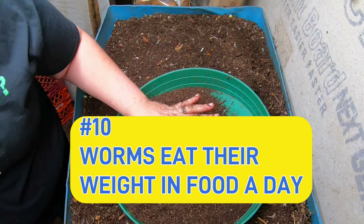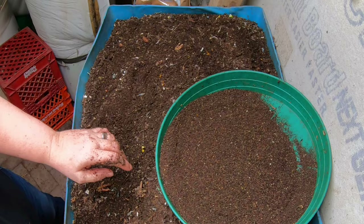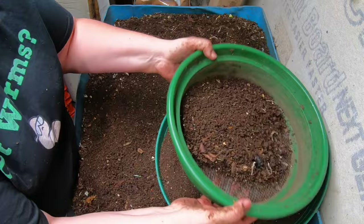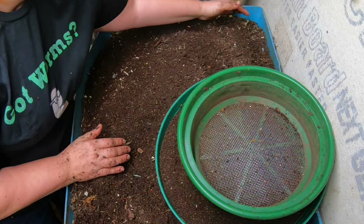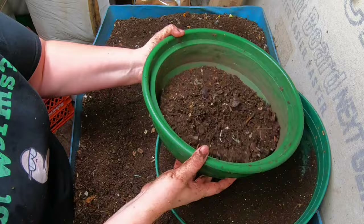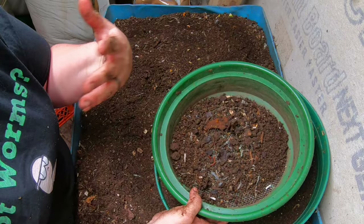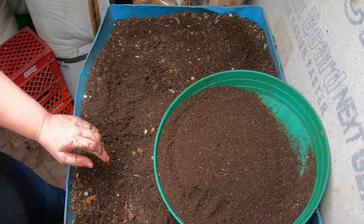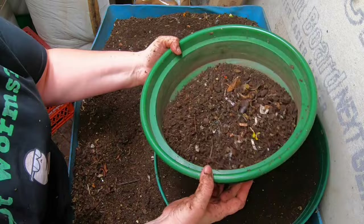Number ten - and this is the biggest myth of them all: worms eat their weight in new food every single day. That is just not true. I think the reason this has become such a big worm bin legend is that way back when, Darwin did his book about worms and said that worms consume their body weight a day. But they're not talking about brand new food that they're processing. Worms, as they're going along their happy way in the worm bin or the ground, are eating as they go - they actually probably put through their body weight a day, but it's not new food they can process.